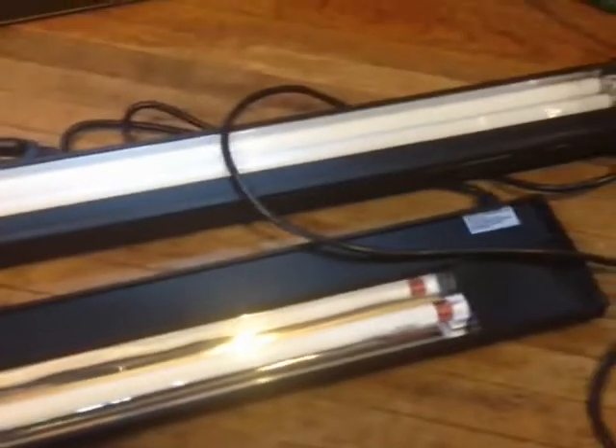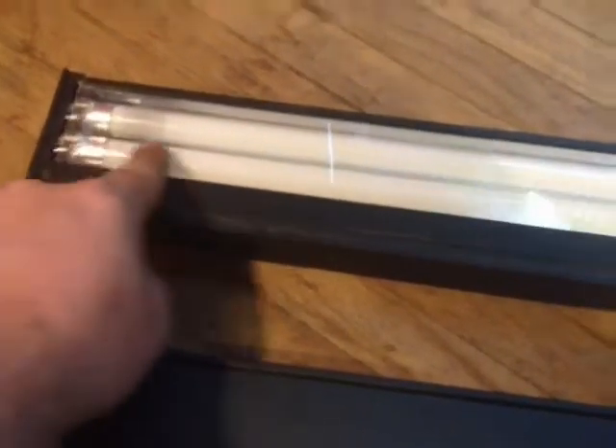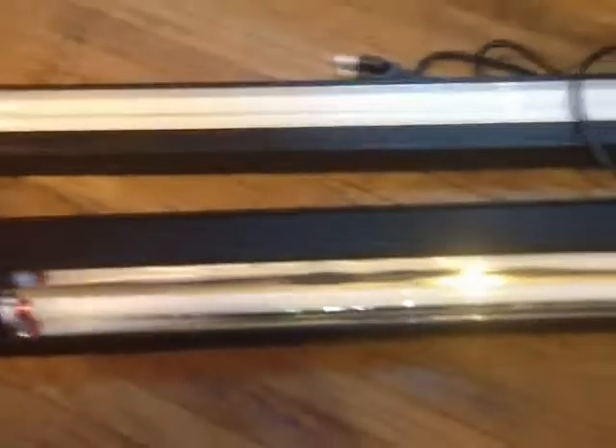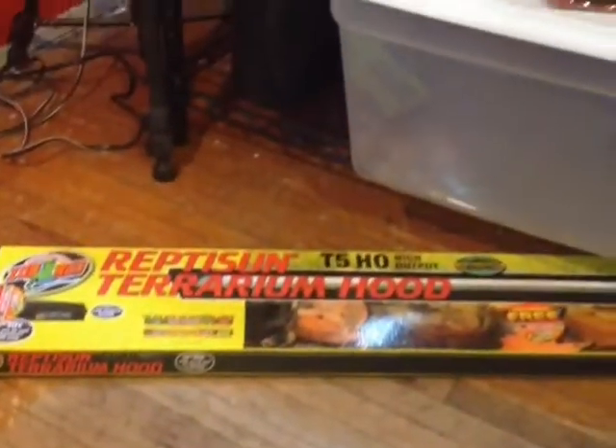I don't know why you'd create all this extra space if you're not going to use it for a light bulb. Obviously it can be done because look what Zilla did - we've got just this little bit of strip and we've got two bulbs in there. So I don't know, we'll see how it does and I'll give it a chance.